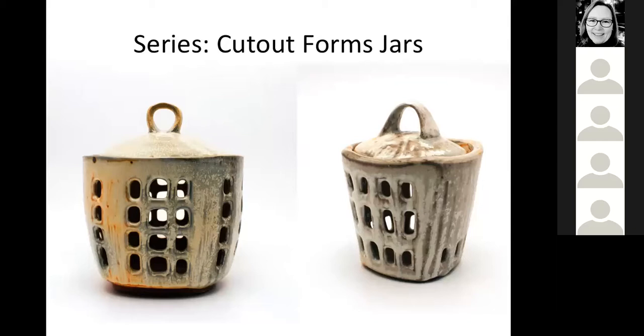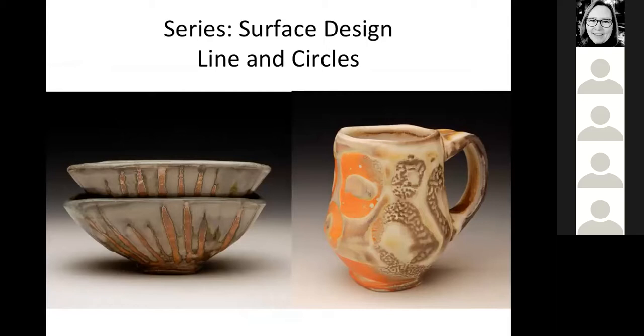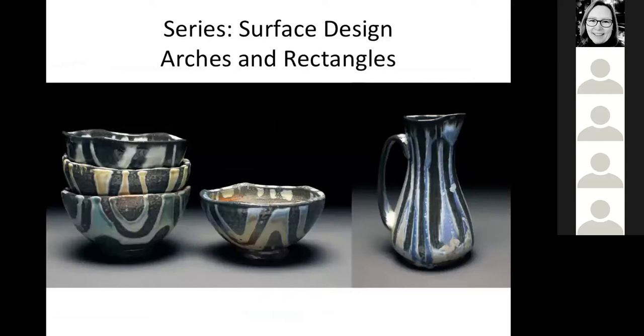My usual go-to for developing ideas is working in series. Unlike working with different mentors where I had major shifts in the way the work looked, usually it's more subtle. For instance, I thought: I really want to do some cutouts - I've never made an onion or garlic jar - and then what else could I make with cutouts? So I started making berry bowls, fruit colander bowls, and vases. I still think there's more to explore with cutouts and vases. Series could also be about the surface design work: just lines, then just circles, then taking it further with arches and rectangles.